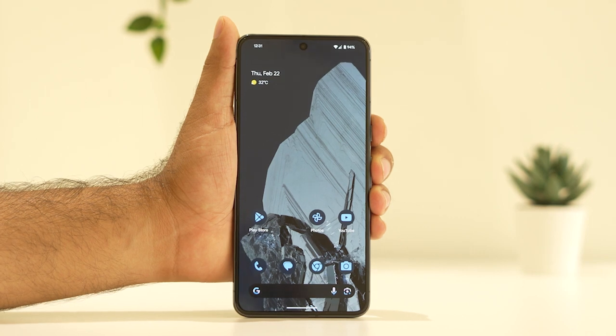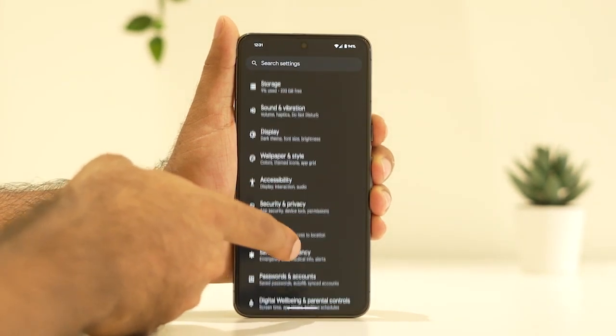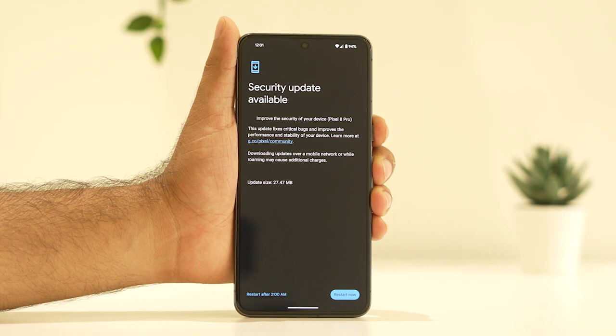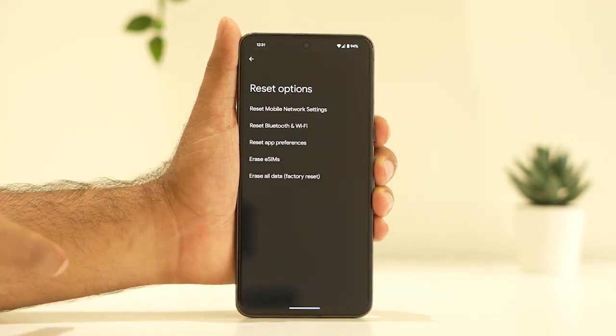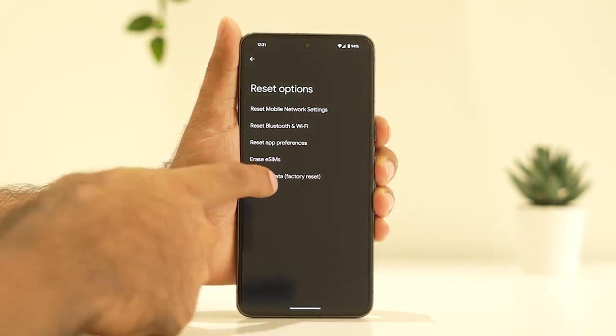The fourth step is to reset all settings. Go to the reset option, and from there you will see the factory reset option — go ahead and do the factory reset.